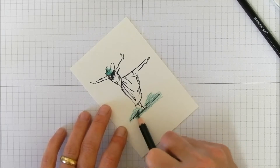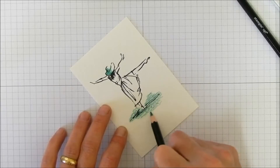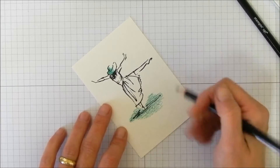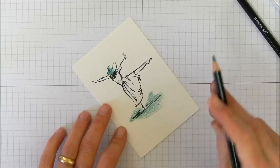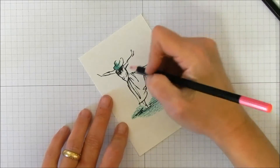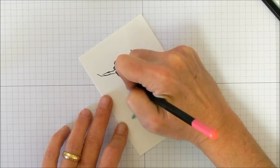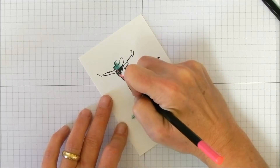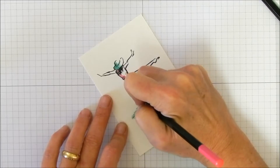These pencils are pretty high quality — I'm actually very impressed. You don't have to press really hard because they have soft leads, and you don't want to break them since nobody wants to spend all their time sharpening pencils. Now let's move on to Melon Mambo for her dress — again, just lay down color off to one side.